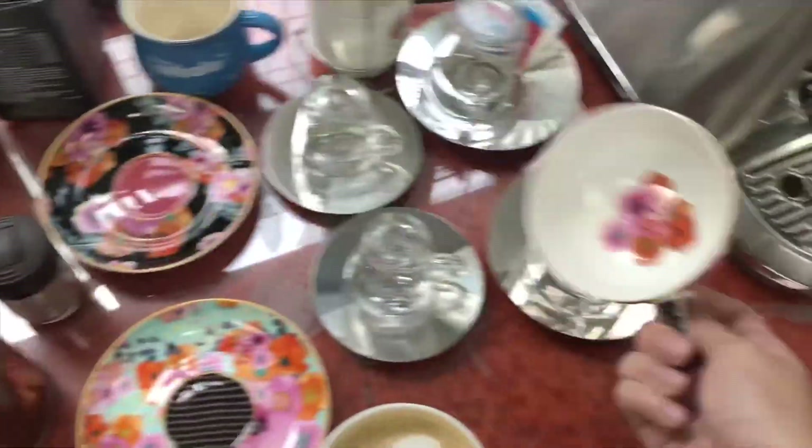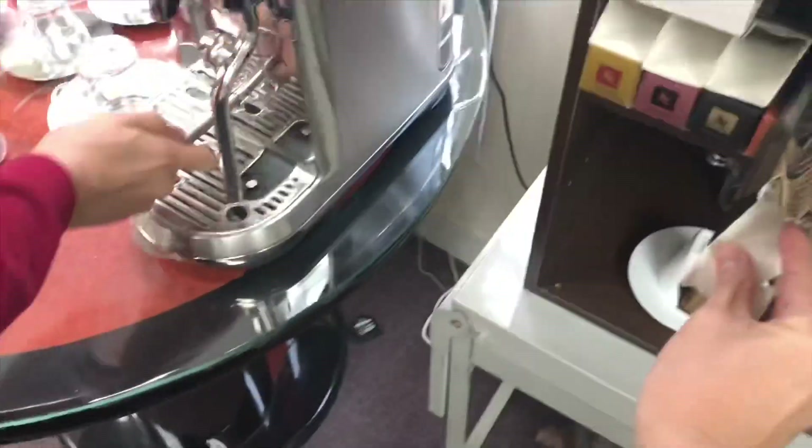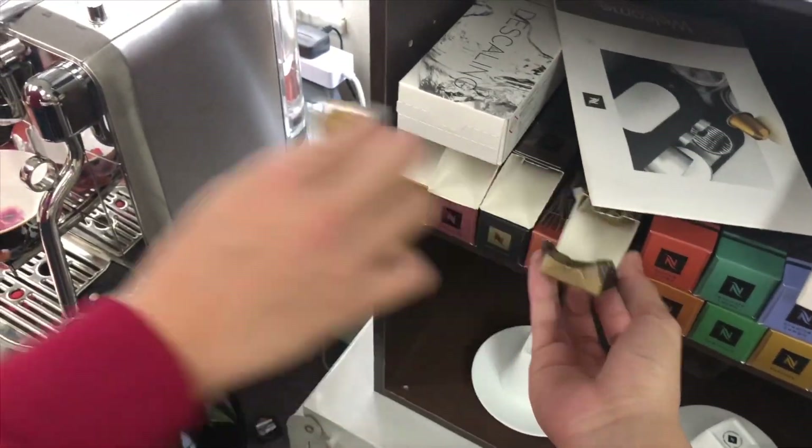We still have enough milk for a second heart. Okay, let's take a look. Here, we can use another capsule. Thank you.